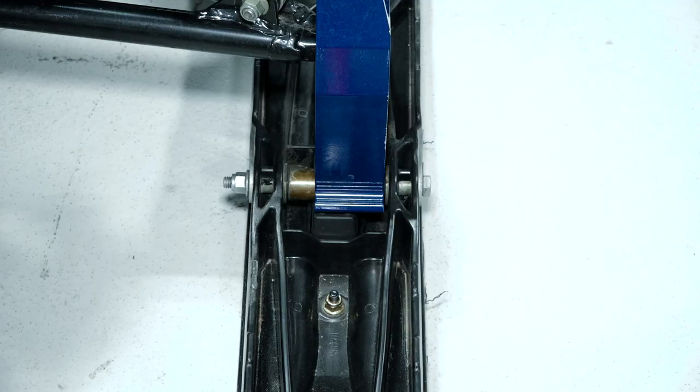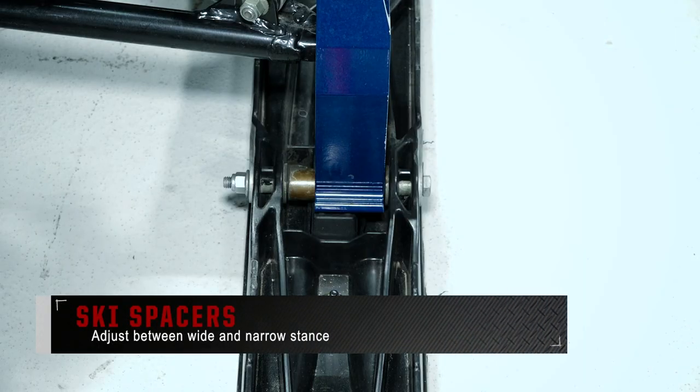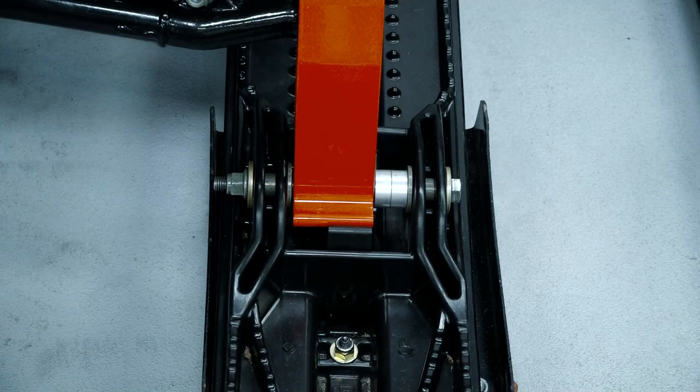On the skis you'll find the ski spacers. Some models may have fixed spacers, while others may allow you to set up a wide or narrow stance by shifting them between the inside of the spindle to the outside.